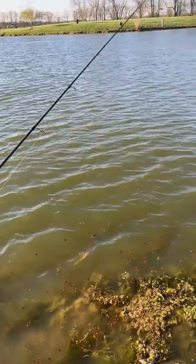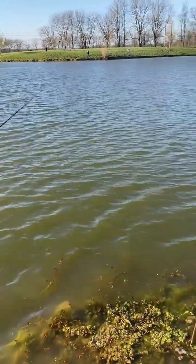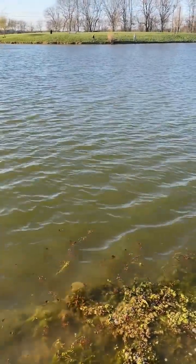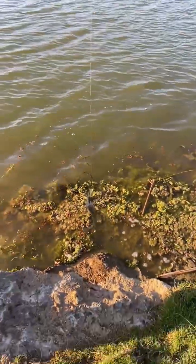I'm going to do this lure right here. Got one, I think anyway. Little tiny green sunfish.